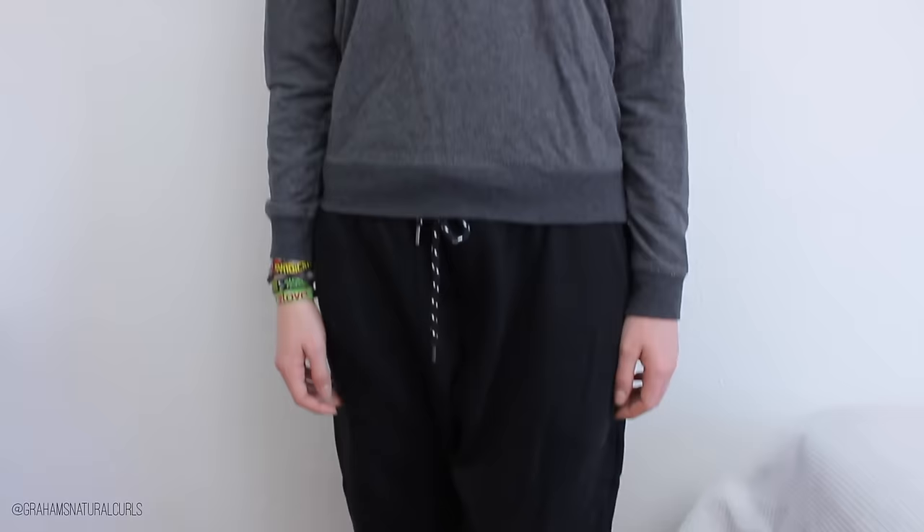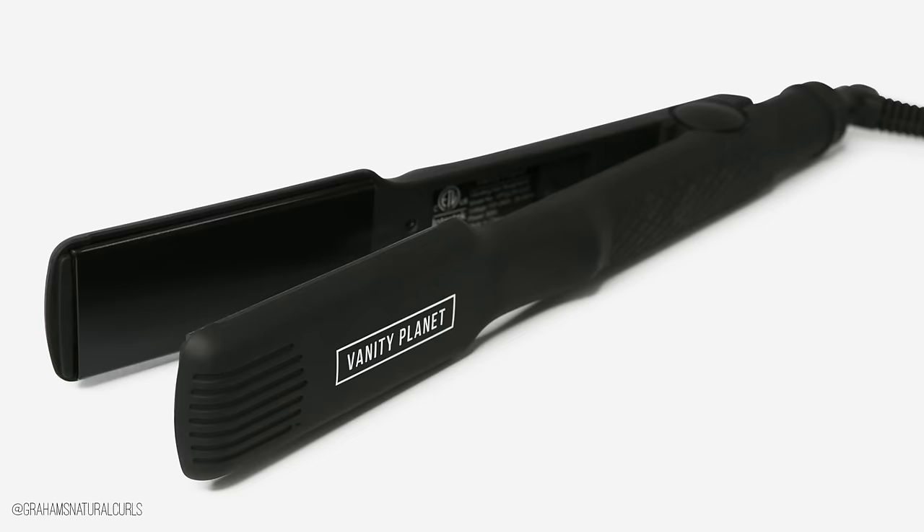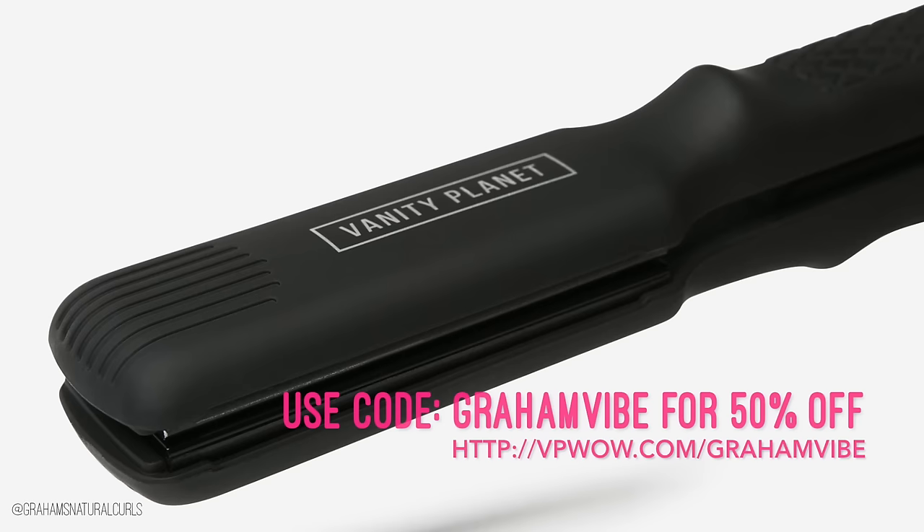Hey everyone, today I'm going to show you a total makeover and the person I'm going to style is Selena. This is Selena before — y'all saw her in my previous videos and this is how she usually looks. In my old videos she didn't have makeup and all that, just the hair a little bit, but today I want to style her completely.